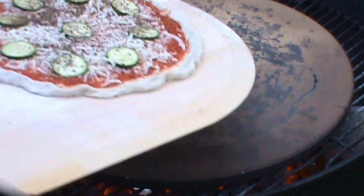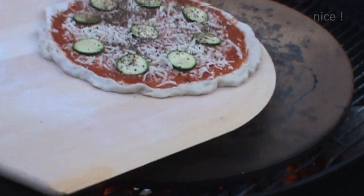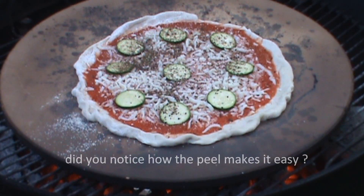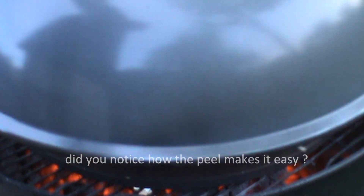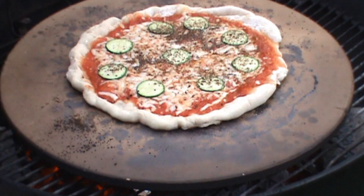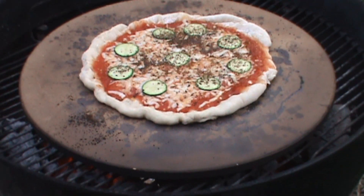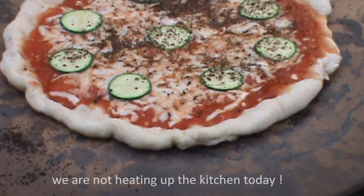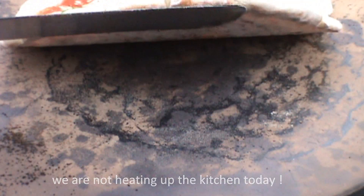We've got another pie here. Lid goes on. Check it in a minute or two. This is after one minute, and after three minutes. It looks pretty good.